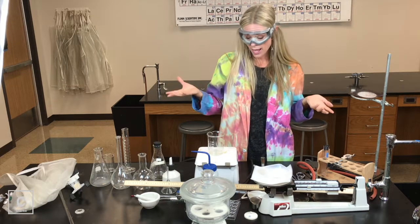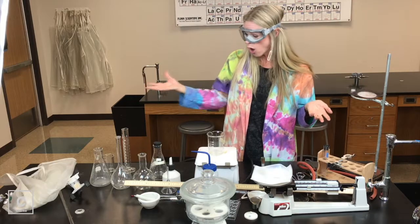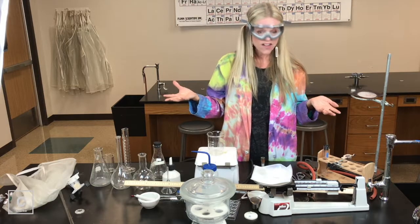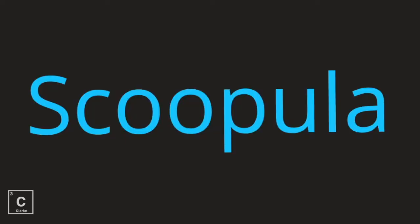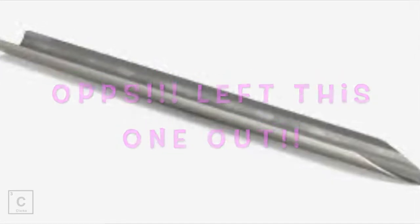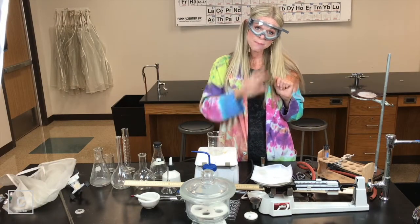I really think I have gone through all of the lab equipment that is on my table. If I left something out, I'll insert a picture. Until next time, bye y'all.